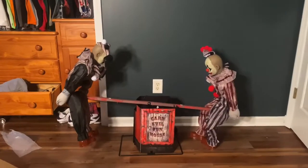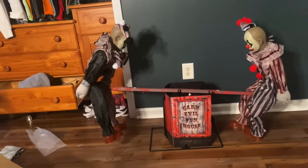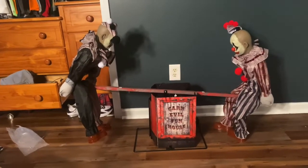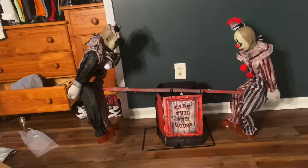Alright guys, so that was my unboxing and setup of the Seesaw Clown. I hope you guys enjoyed it — I know it's kind of a shorter setup. I got this for about a hundred dollars, price wasn't bad, and in the right setting I think it would be really cool. Thank you guys so much for watching and I will see you in the next video!